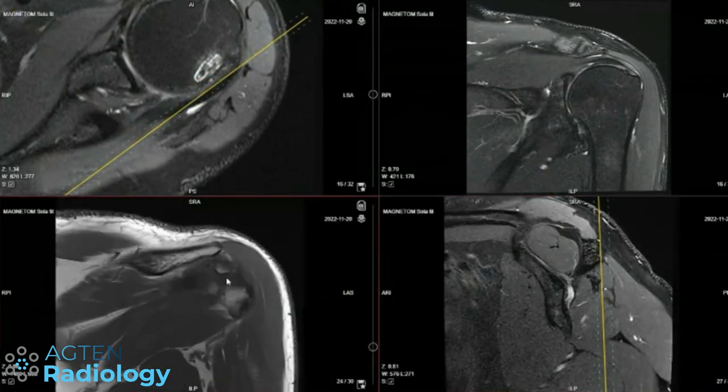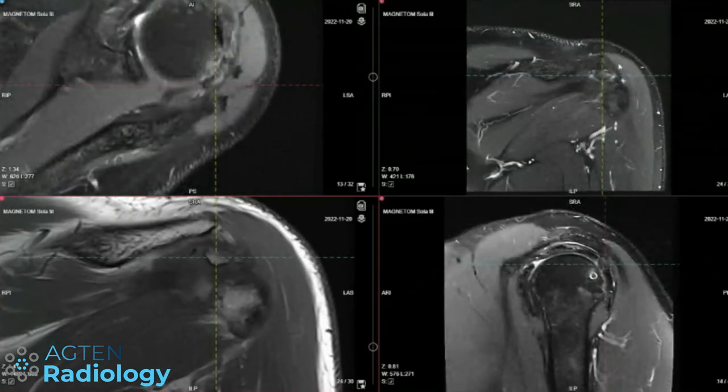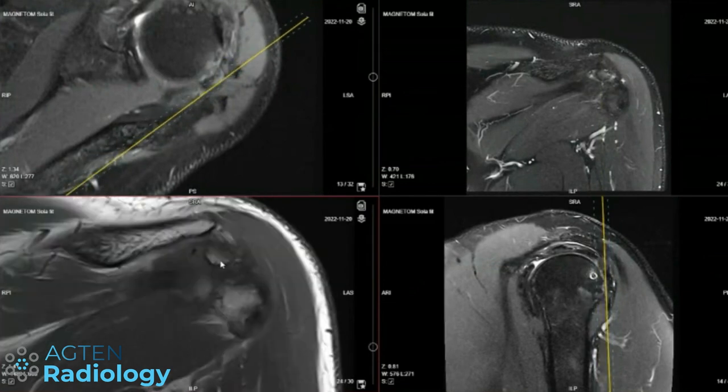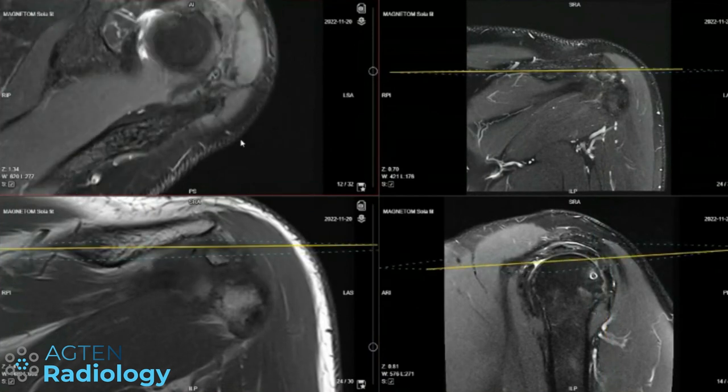Looking at this area here, it's fat saturated — so it's a fat-sat sequence. It's mature bone. Whether it's heterotopic ossification — do you have any prior imaging? There's also a pre-op study for comparison.